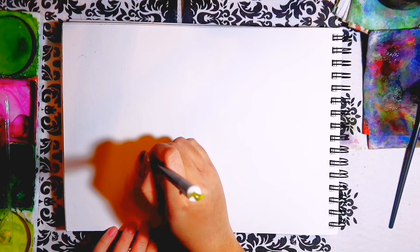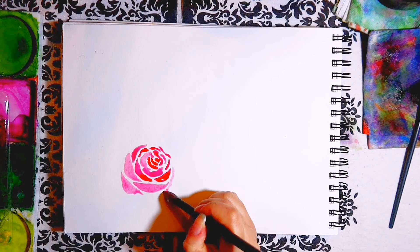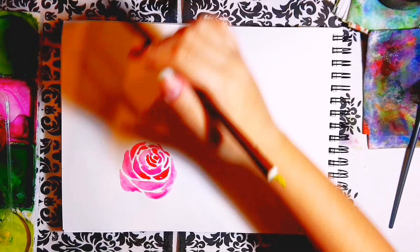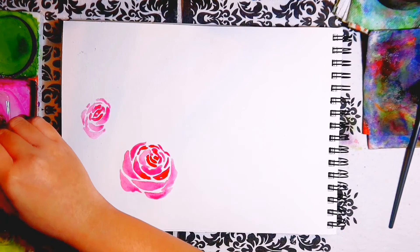To begin with, I start with the roses. Before we start painting them, there are quite a few things we need to bear in mind. When thinking about how I will arrange the roses, I usually paint them in odd numbers, but in this video I'll be showing how to do a three and four rose arrangement, to give you an idea if you want to do it in even or odd numbers. Although I will say it is easier to balance odd numbers and makes for a better composition at times.